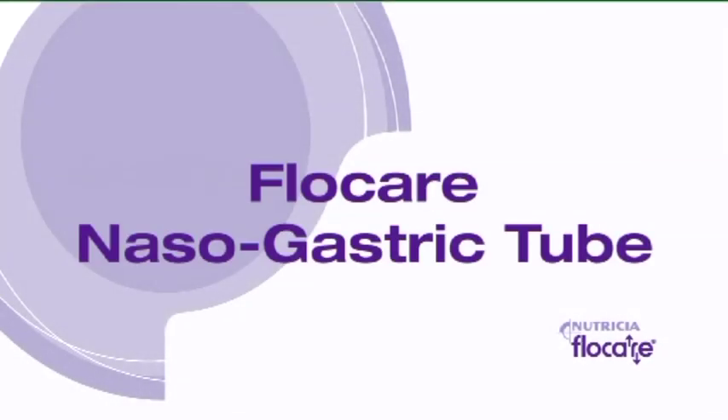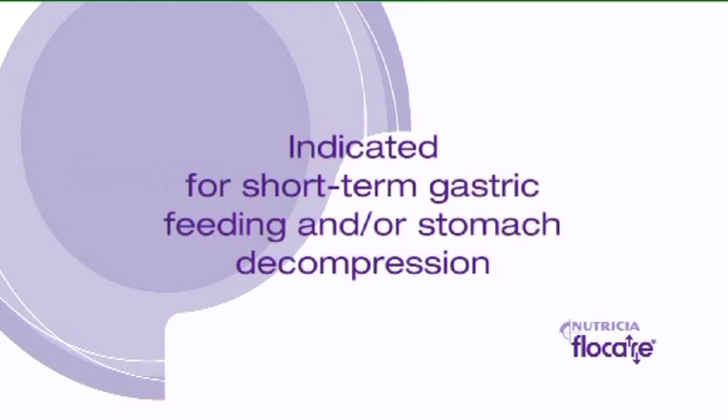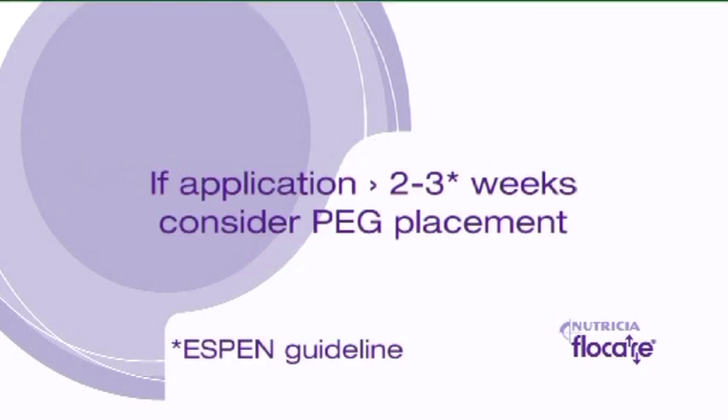The placement of a Flocare Nasogastric Tube is indicated for short-term gastric feeding, maximum 6 to 8 weeks, and for stomach decompression. Consider PEG placement in case longer-term application is necessary.